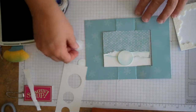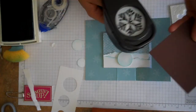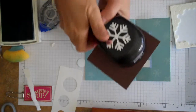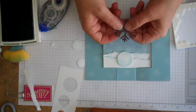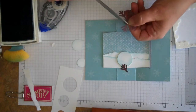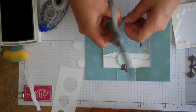The center circle we're not going to adhere just yet, because we're going to cut out his little arms. What we're going to use is the snowflake punch. We'll use chocolate chip cardstock and punch out our snowflake. Then we'll use two of these little pieces of the snowflake — we'll go ahead and cut those off. To make them look like branches, we'll just take off a couple of tiny pieces.